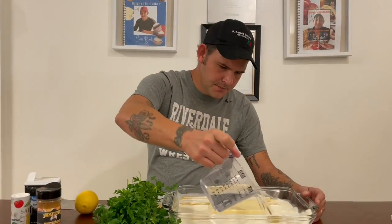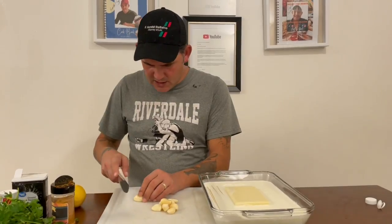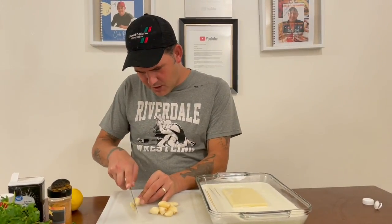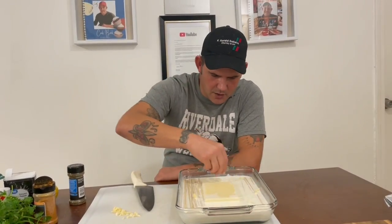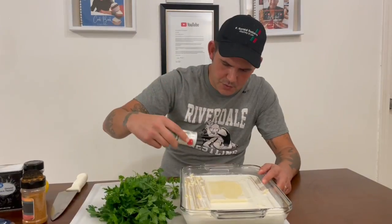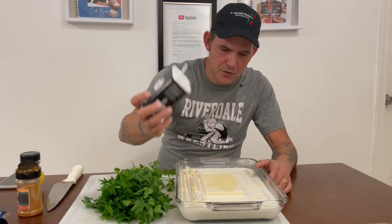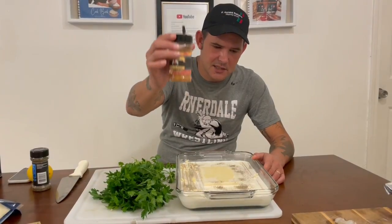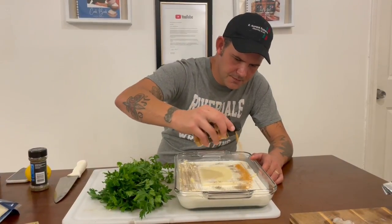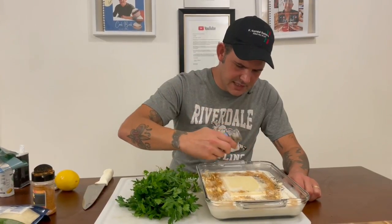One cup of water, then just cut up 10 cloves of garlic, not too small — nice little pieces. Go ahead with that garlic all the way around. A couple tablespoons of salt and a tablespoon of pepper. If you got my Cajun seasoning, a tablespoon of that.